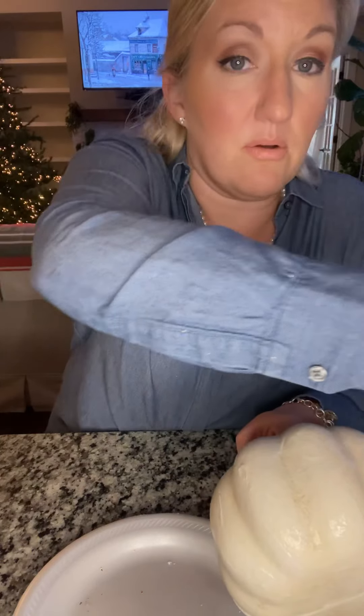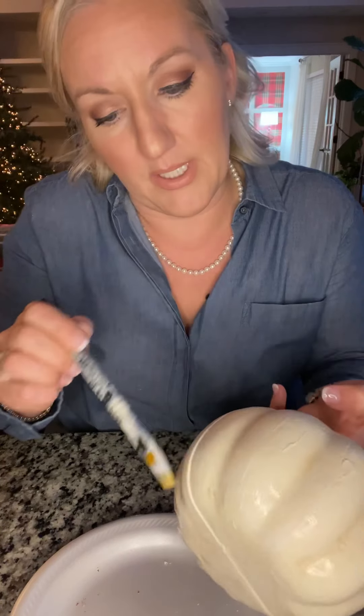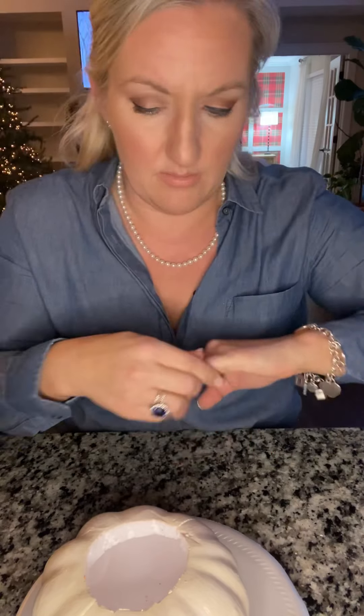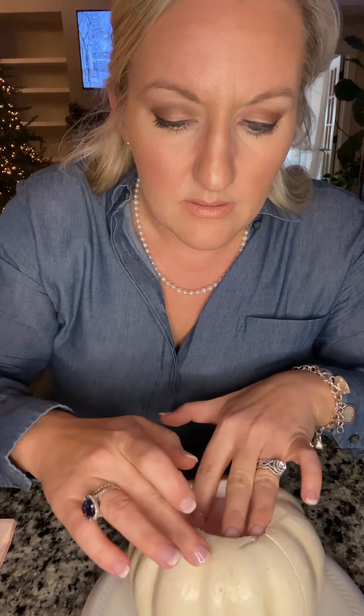Don't go away and do too much — this just needs to sit for maybe 10 minutes, depending on your humidity and the heat of your house. What you want is for it to get tacky, so when you touch it and pull your finger off it just makes a little noise. It's been about seven or eight minutes and it's already in the ready zone — see, it's tacky. You don't want it to come off on your finger; you want it to pull like that.